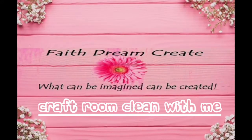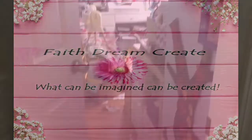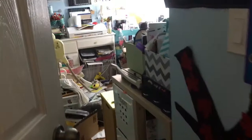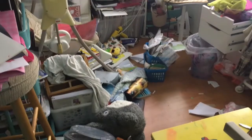Hello, this is Annalisa from Face Dream Create and welcome back to my channel. Today I have a craft room clean with me video to give you some cleaning motivation for your craft space. This is the state of the craft room when I filmed this video — back in August or the beginning of September — and I'm finally getting it out to you to give you some cleaning motivation.